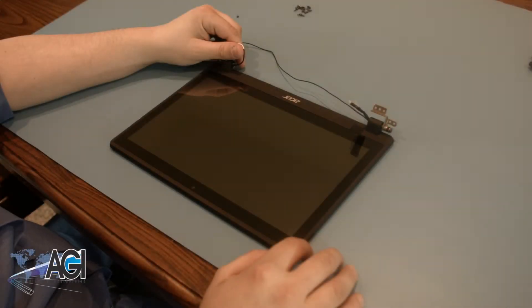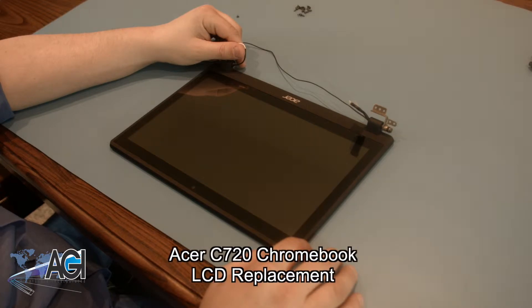Hello, today we'll be showing you how to replace the LCD in an Acer C720 Chromebook.